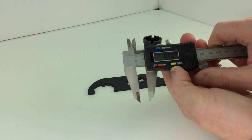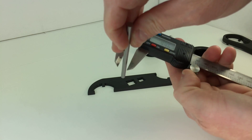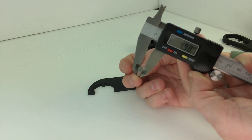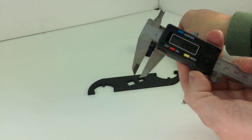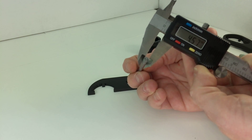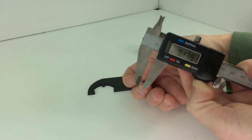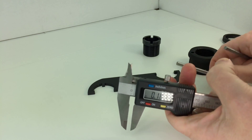With my caliper out for reference, the new 5mm rod measures 4.98 millimeters. The standard alignment tool measures 0.18 inches — and you can see there is a substantial size difference between these two.